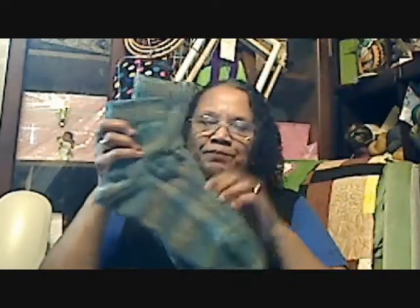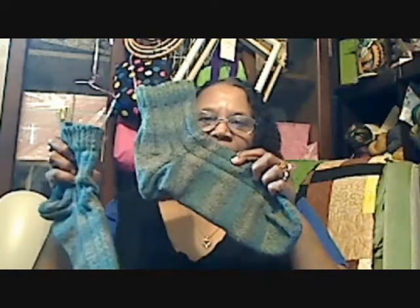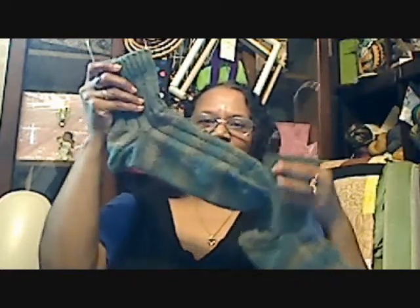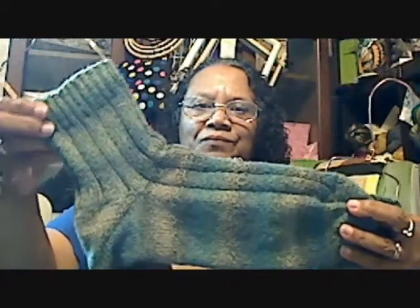Both socks are done now. I think one was done and the other one was down to here. For some reason, these are the socks that took me the longest to make. I've made him socks before — he has about three or four pairs of socks — but for some reason these socks just took me forever.